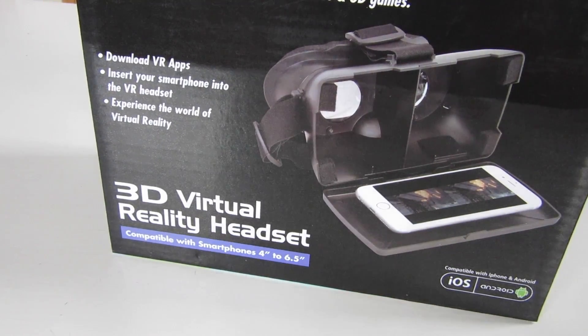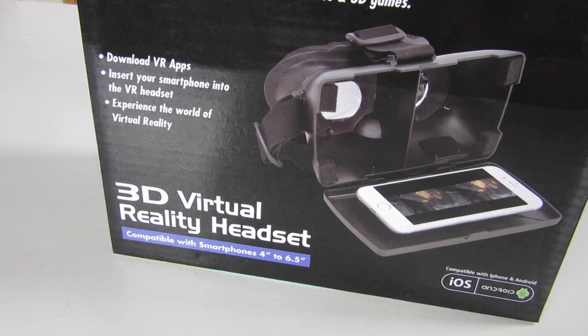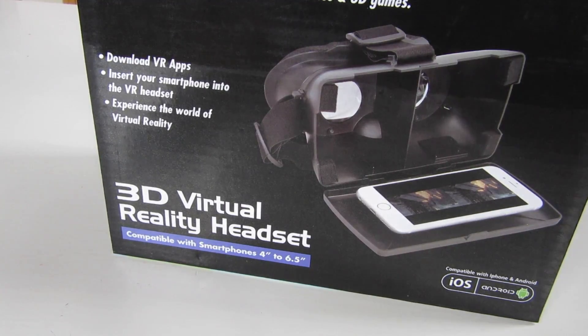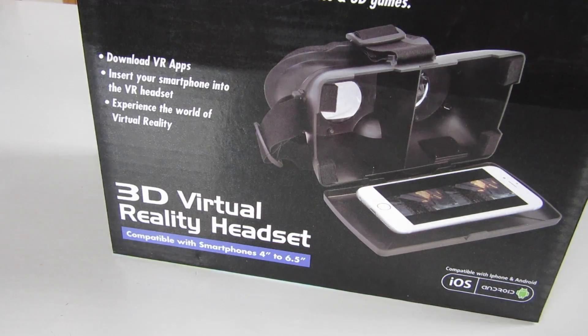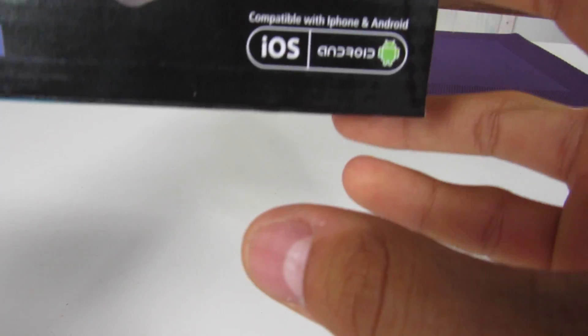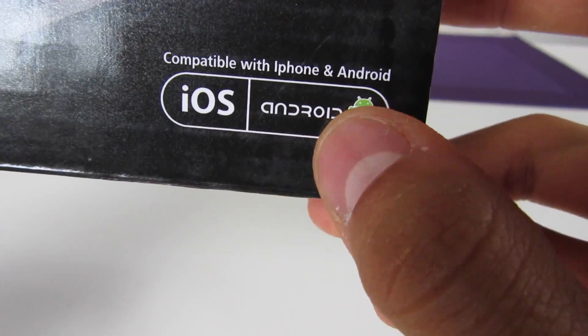Hello everyone, morning. This is a iTech VR 3D Handy, compatible with iPhone and Android.